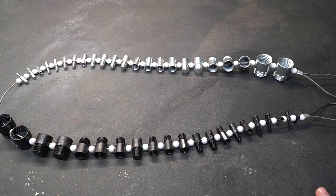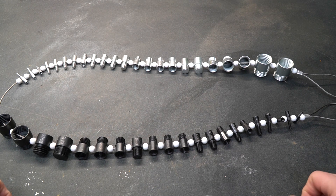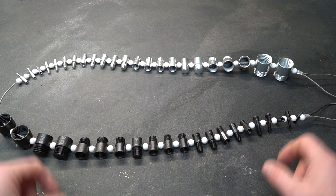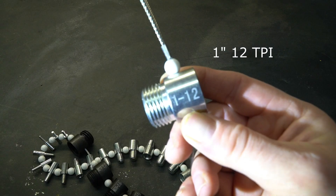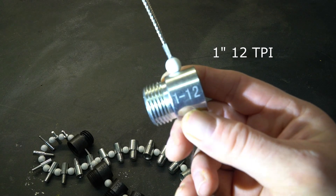So obviously what you're looking at is a bolt and nut checker. This has both metric and standard sizes — everything in black is metric, and everything in silver or unfinished is in inch sizes. On the sides of each one is an engraving that tells you the size it corresponds to.